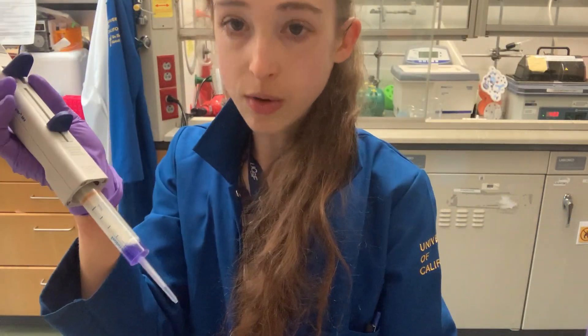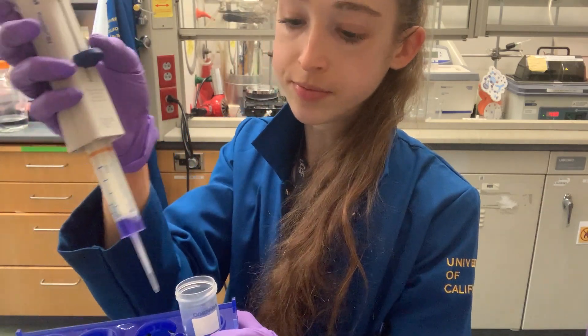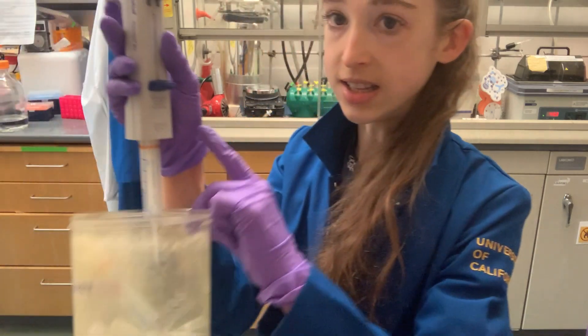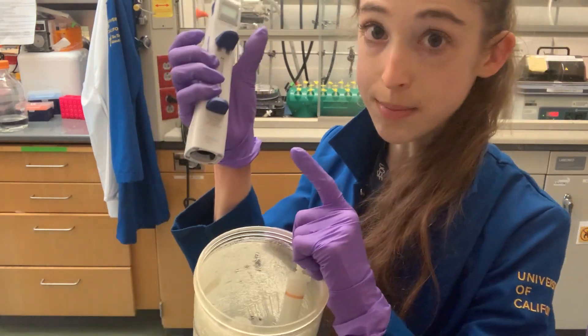When there's some liquid left over, just push it down with the bottom lever to push it out. Then go ahead and eject the tip by pushing down and snapping it out. And that's the basic operation of a repeater pipette.